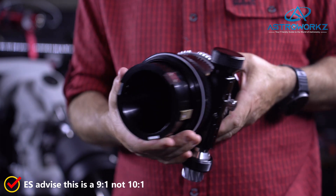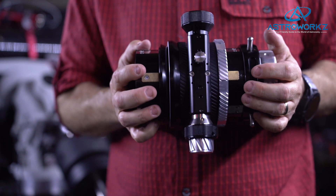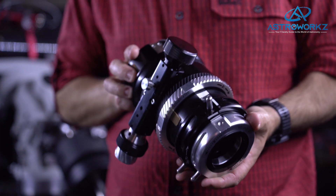One of the things that Tyler was keen to see in the new focuser was support for aftermarket focus motors like the ZWO EAF, and Explore Scientific have added multiple holes in the focuser body to support it. This allows easy fitment of the EAF bracket.